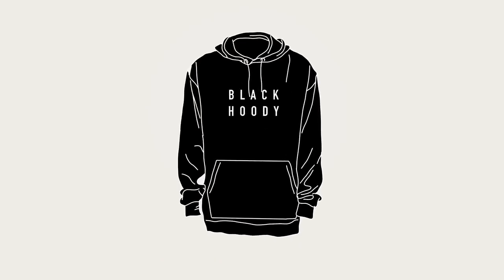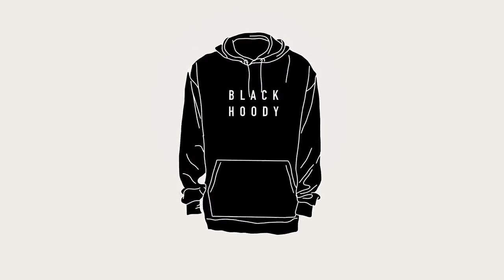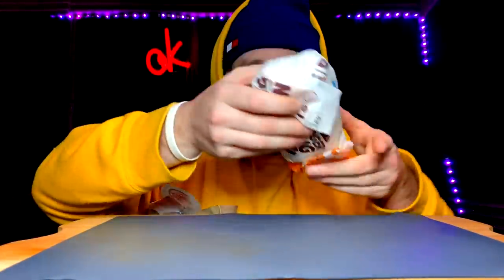Hello and welcome to another episode of this strange thing that I do on the internet. Today we are featuring Burger King. It's Black Hoodie, I'm back cooking these goodies. Look at these views from cooking these foods. He's just a guy who eats with a beanie on the internet.